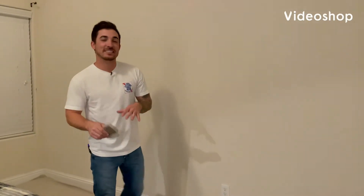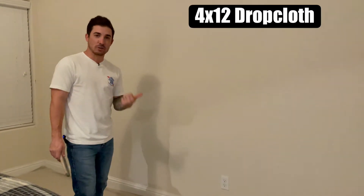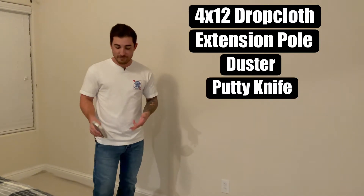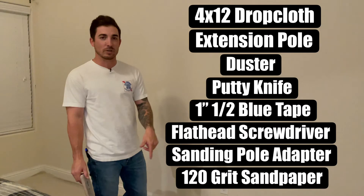What's up everybody, your Paint Coach here. Today I'm going to be showing you how to properly prep your wall for paint. All we're going to need to prep is our drop cloth, extension pole, duster, putty knife, tape, screwdriver, and our sanding pole thingamajiggy with some 120 grit sandpaper.